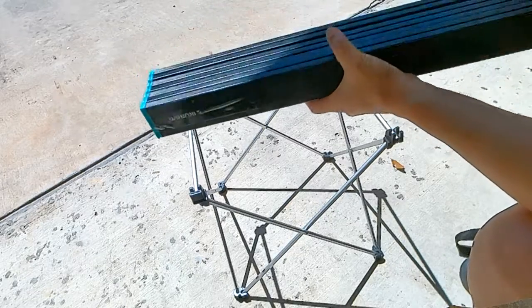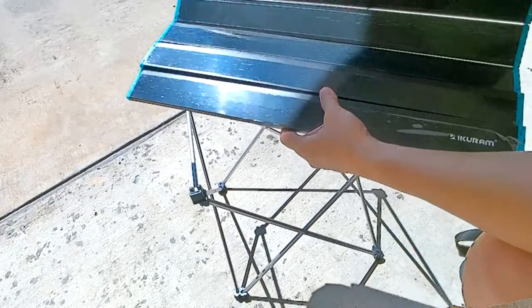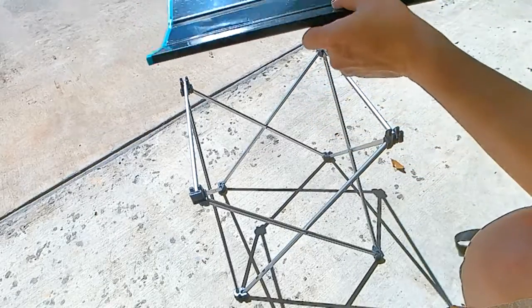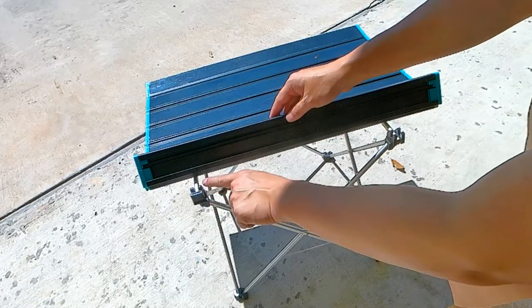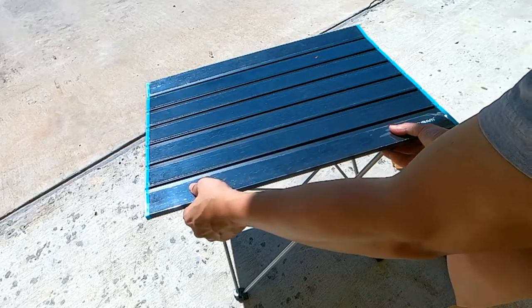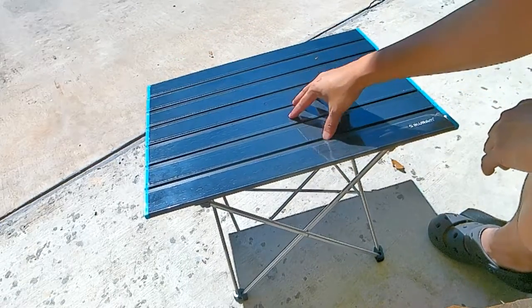And then here's the table top. It's nice aluminum — it just unfolds very easily with little effort. From there, you just have to slap it right on top. There's kind of a wedge here where you lock it into the channel — just push it in, slips in place. It's very fast and easy. There you go — nice sturdy table.